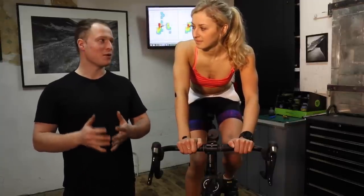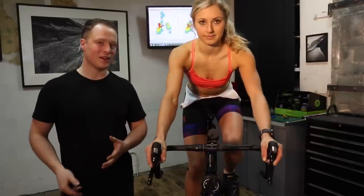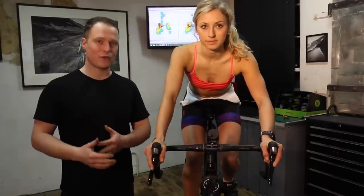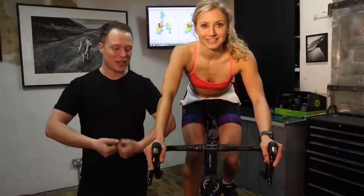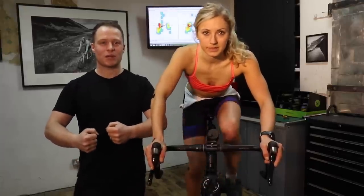The first thing we're going to look at is bar width. Quite a lot of the time, especially with women when they come into the studio, I tend to find the bar width is not quite right. If you put your hands on the bar here, there are a couple of things telling me the handlebar is just a bit too wide. The first thing I'm seeing is almost this gorilla effect where your elbows are sticking out loads.